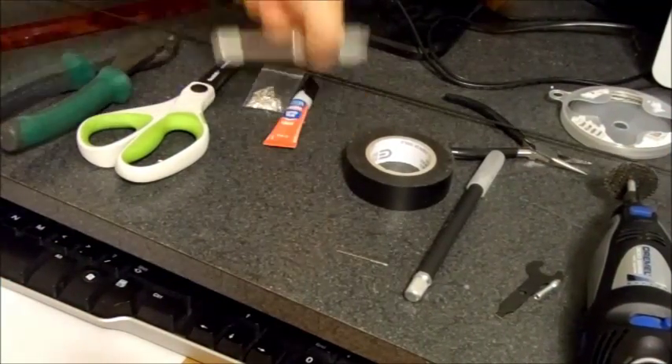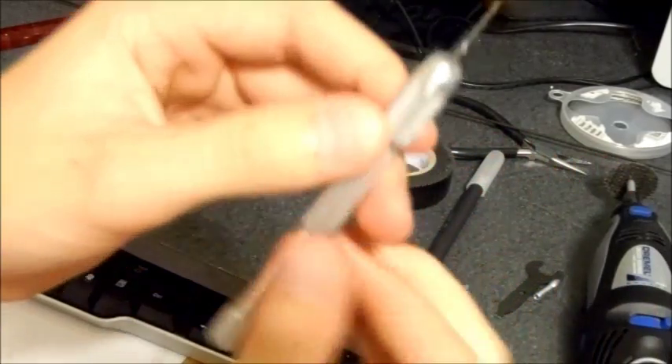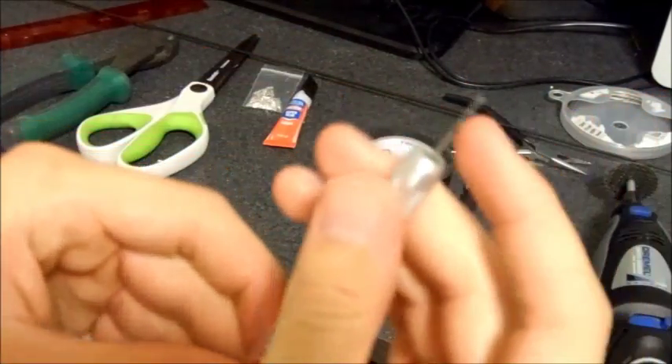What else you will need is a mini drill — a hand drill you can buy at any hobby store — with a 1mm or less miniature drill bit.